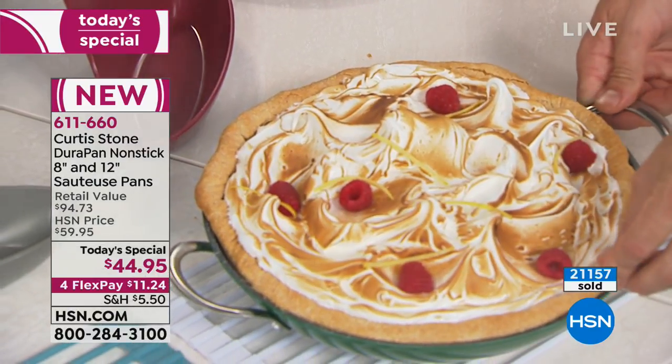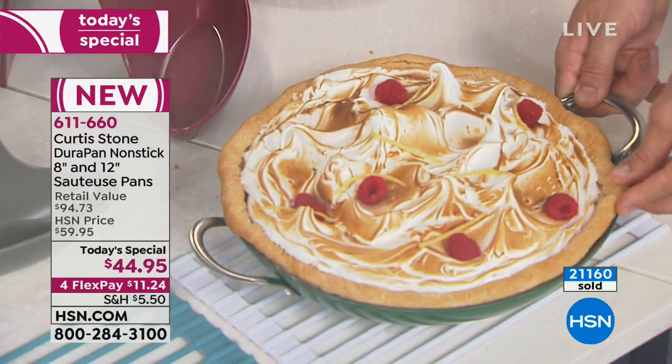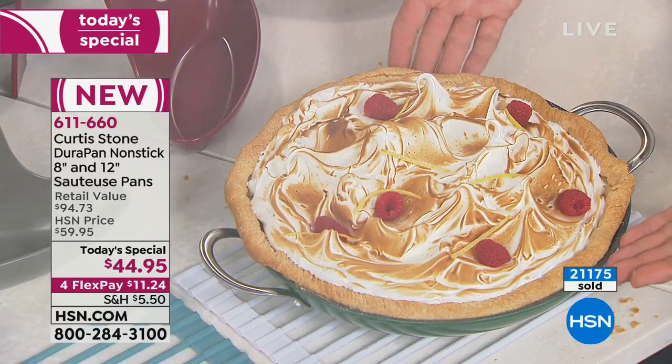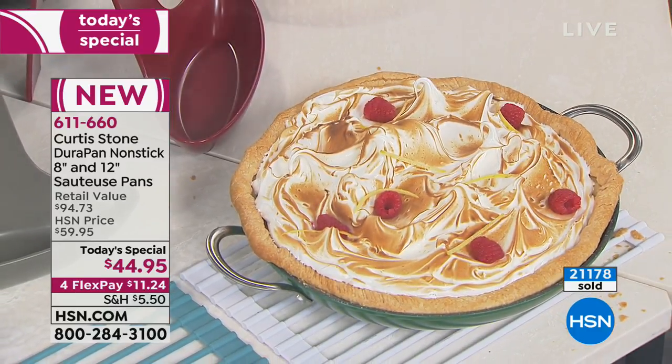Watch this — this is a lemon meringue pie. Look, I'll just pull it and it'll just turn. The pan's not turning; the pie inside is. That just goes to show how nonstick this really is.